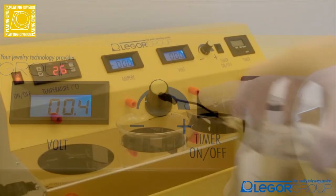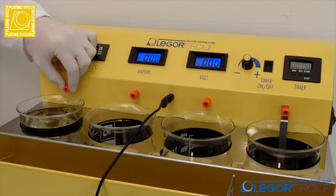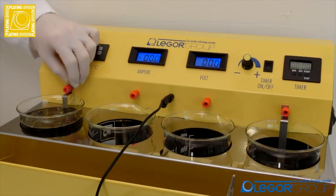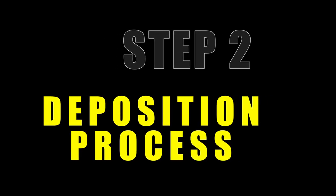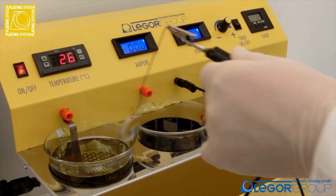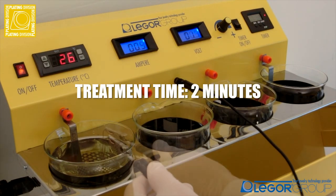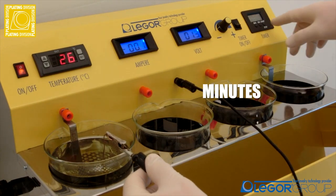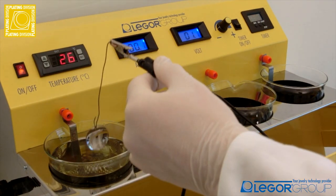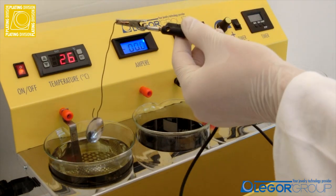As a consequence, we have a lighter and shinier deposit. If the voltage is well controlled and the hydrogen is avoided, it's possible to reach a thickness up to 1 micron.